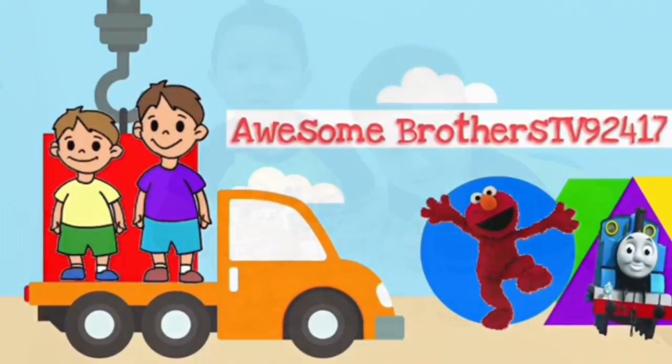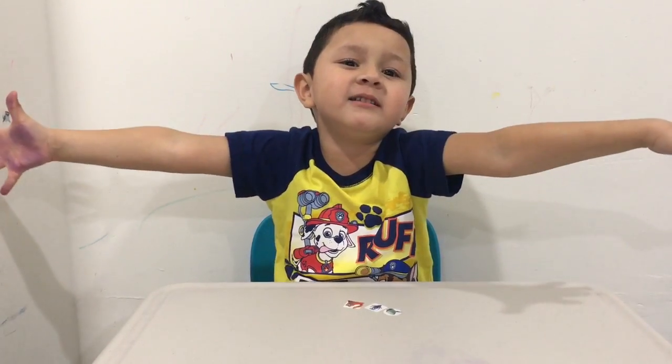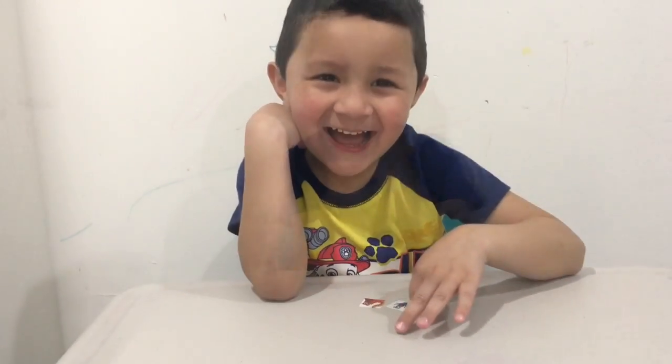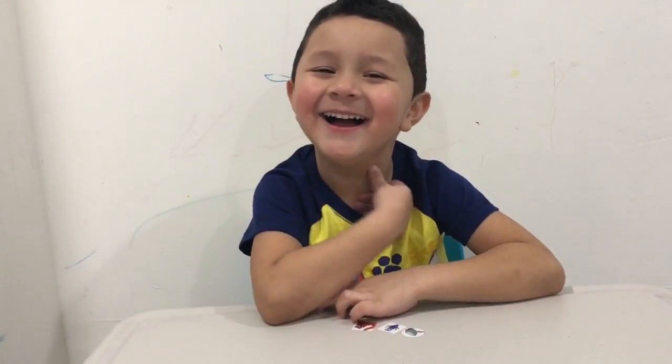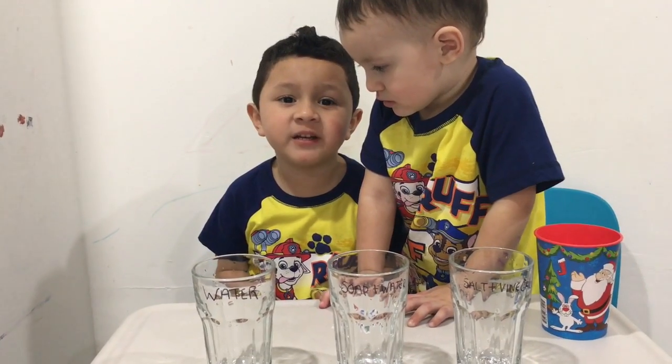I'm Sun Brothers TV. Today we're going to do the penny cleaning project.